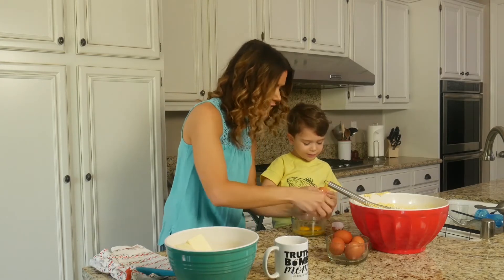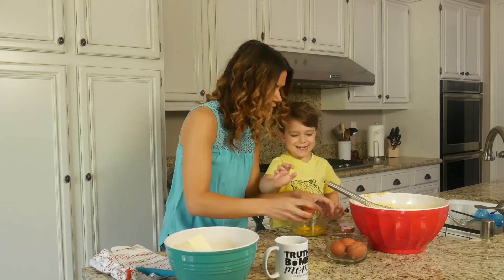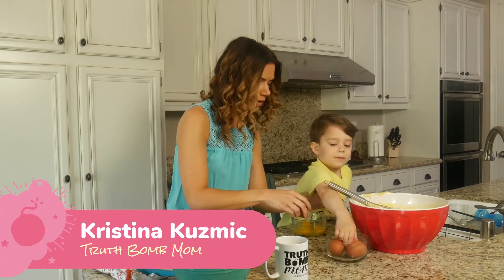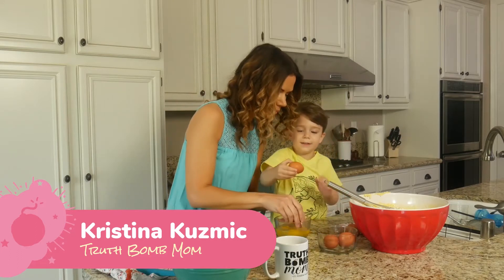Hi guys! Hi, I'm not ignoring you. I am trying to multitask again, which as you know, I'm not great at. We have to get the shell out too. This is my little guy and we are making — what are we making, Ari? Tell the people, what are we making? We're making eggs.